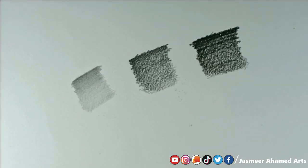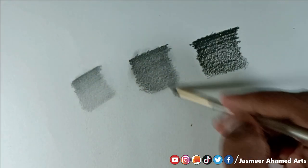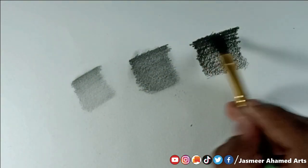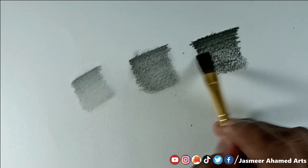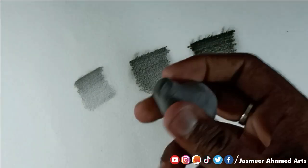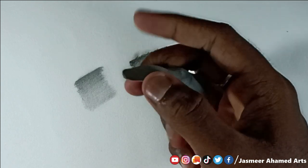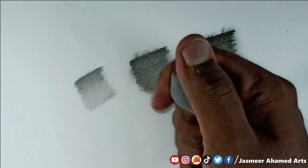Now we will blend it. We will use the graphite and make a brown brush stroke. We will use the charcoal with a fine art flat brush. Now apply with a heavy brush and we will paint it — the paint is on the side.